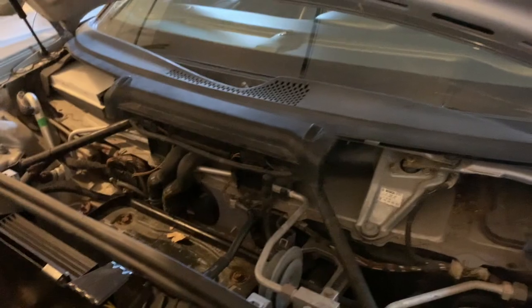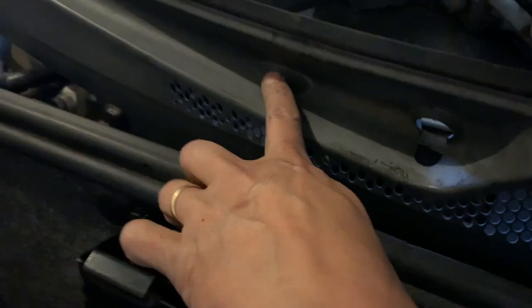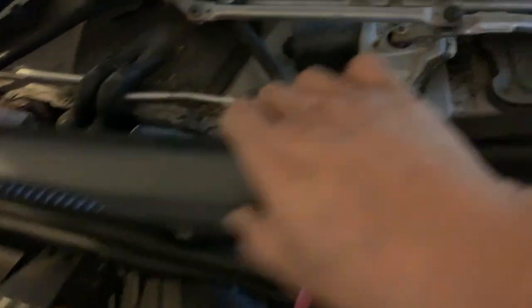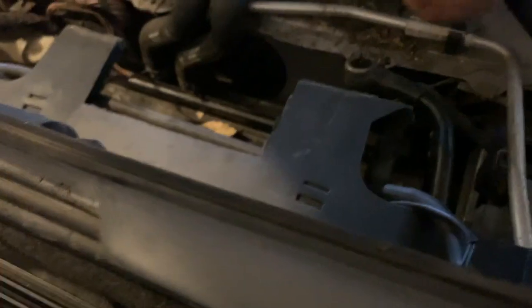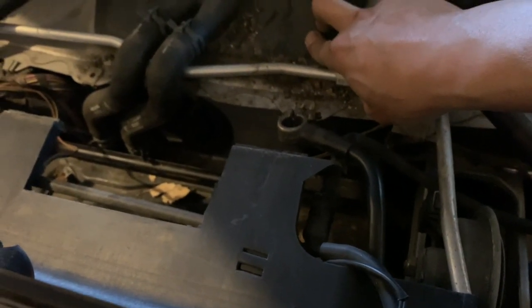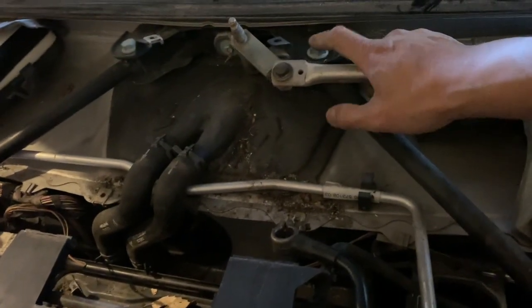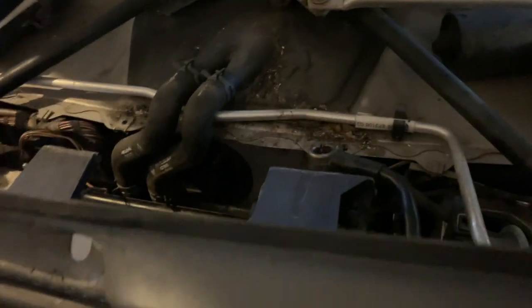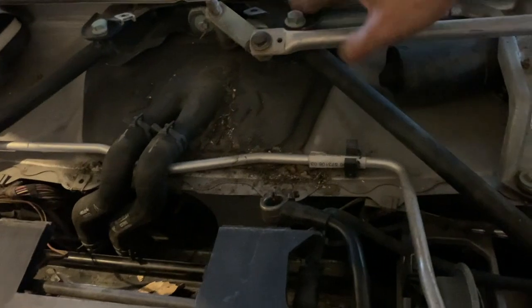I've got the cowl out. I forgot to mention there's actually another screw right over here on top. Once you take out that security bolt, you kind of twist and bend it a little bit and it comes right out. The goal was not to unplug anything. Here is where our core is, but we've got the wipers and the strip bar in the way, so we need to move those out of the way.